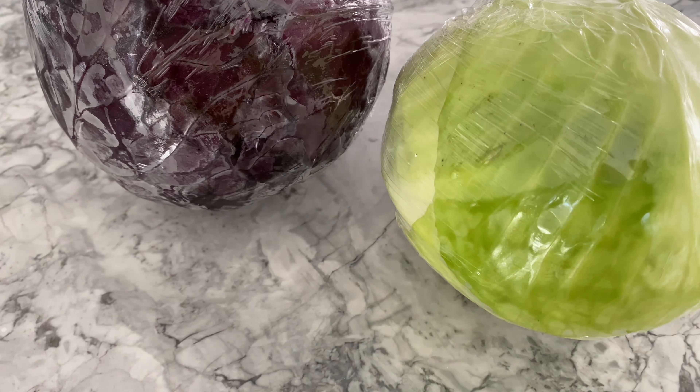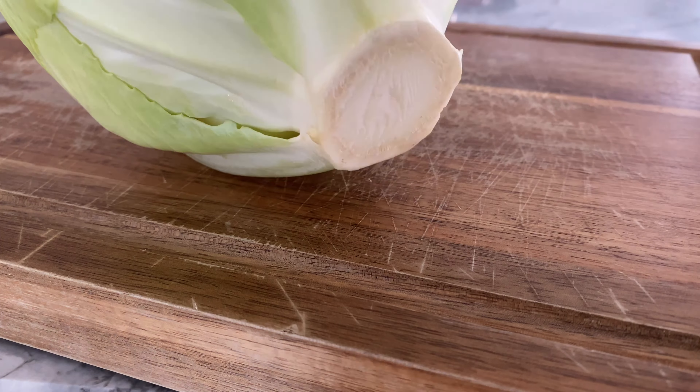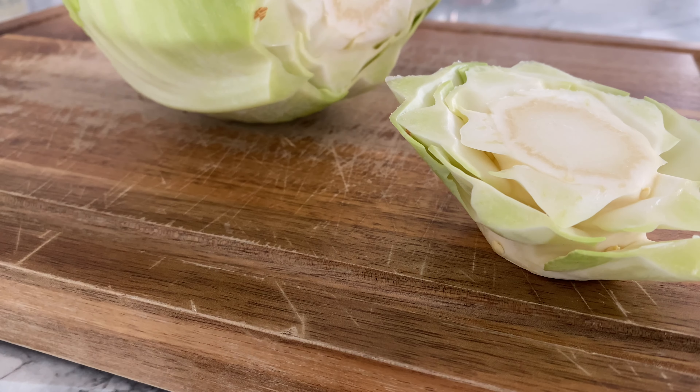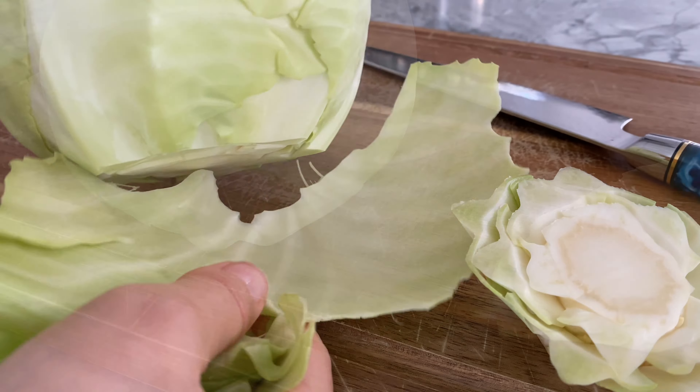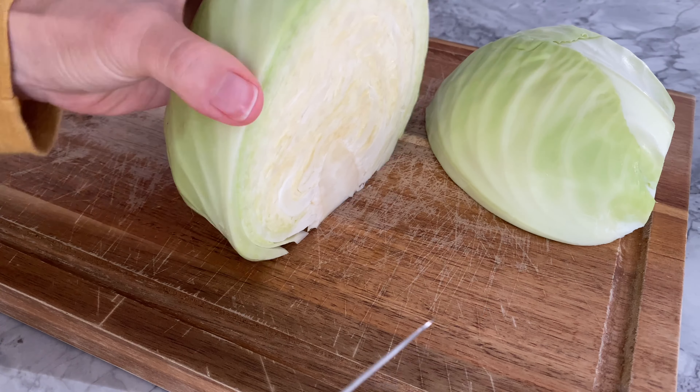For the coleslaw, you will need green and red cabbages. We are going to shred them. I like to remove the bottom and then the outer leaves, especially if they've softened, so you're left with the crunchy parts. Don't forget to give your cabbage a good rinse.